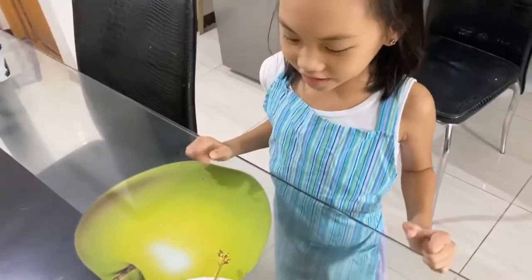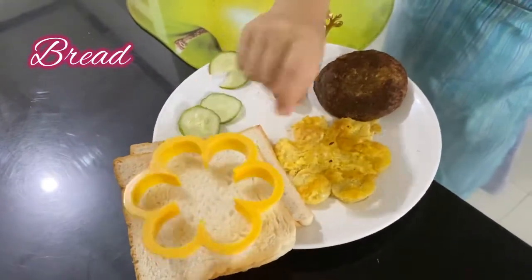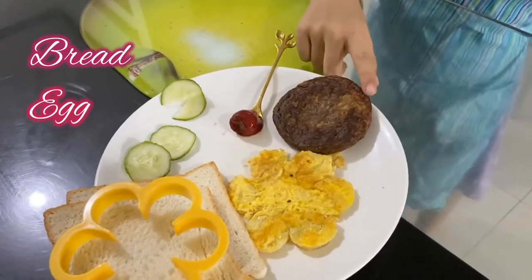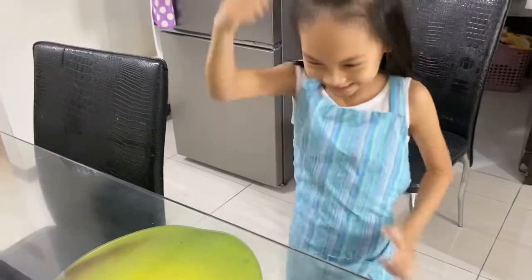Hi guys, today we are going to make a healthy sandwich. Our ingredients are bread. First we cut the bread, and then we put some egg, and then we put meat, and then we put strawberry, and then we put cucumber for a healthy sandwich. Let's go!